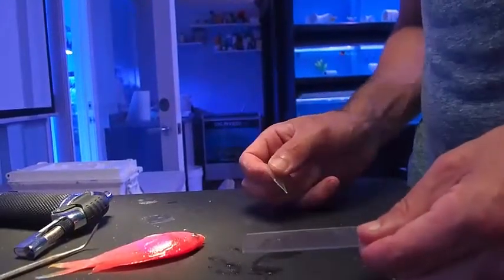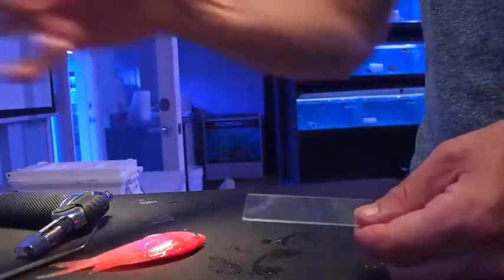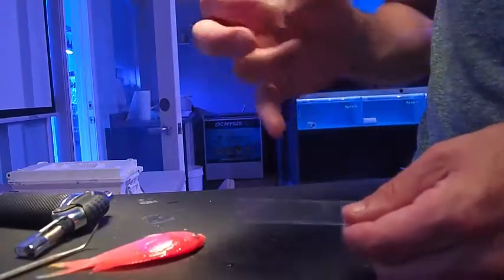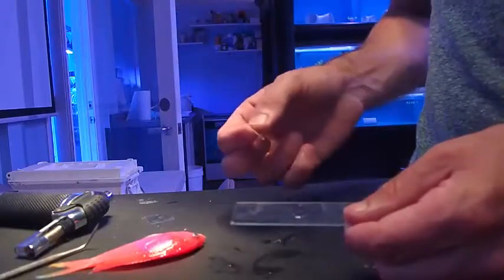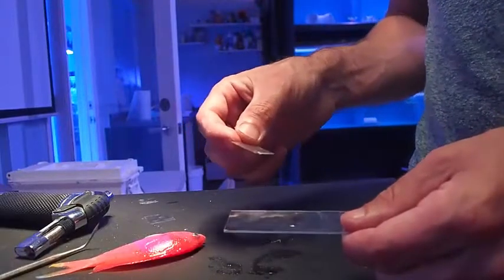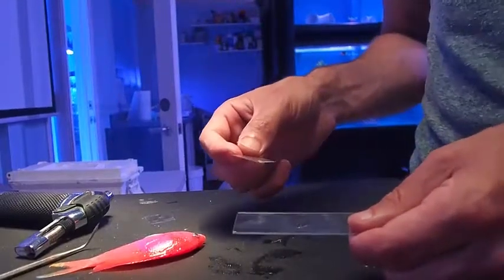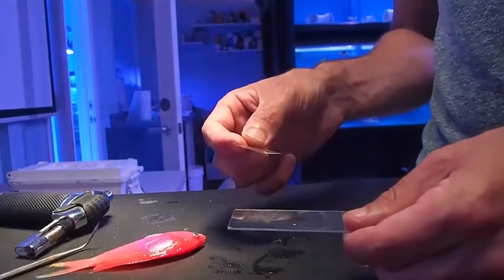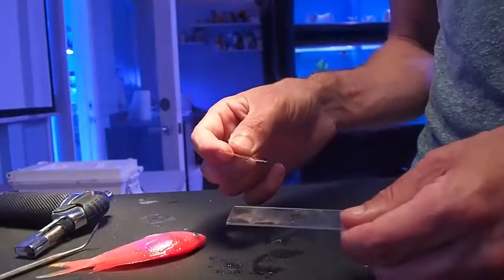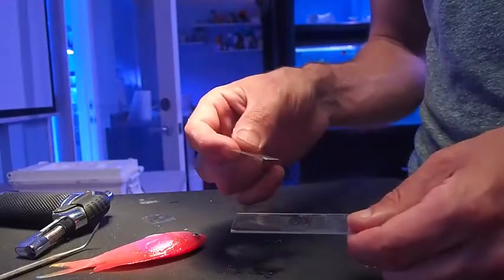Just to demonstrate how to put the skin scrape sample onto a slide — you actually want to get a little puddle of water from the tank that the fish was in and put one drop, either with your finger or a dropper, onto the slide. Alternatively, you can use saline water to be sterile and ensure it's clean, but you don't want to put a fresh water drop on the slide with salt water animals on there because they will very quickly become compromised osmotically.